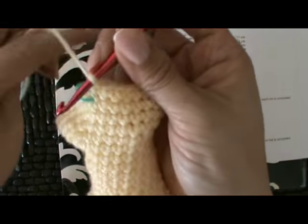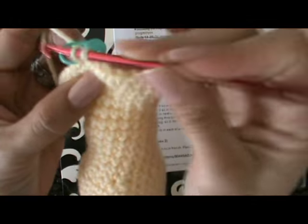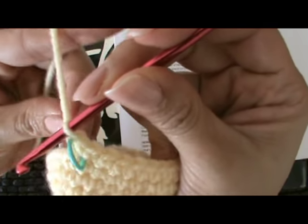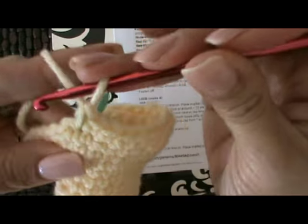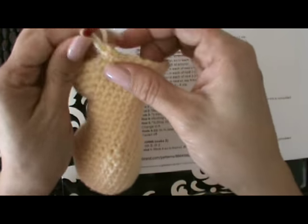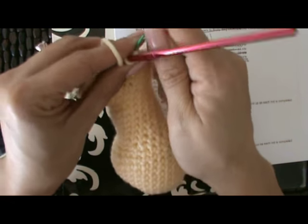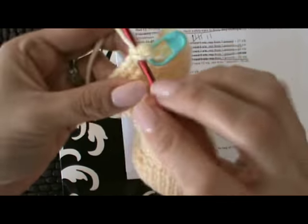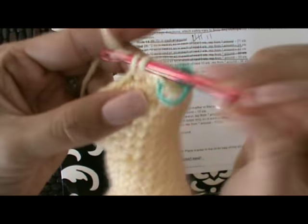Just as we've been doing, we begin with the two single crochets, moving our stitch marker. This round we have ten single crochets in between, and then you just repeat that — two single crochets in the same stitch, and then ten single crochets in between, and then we repeat.